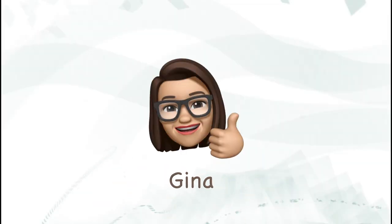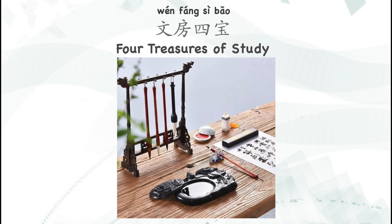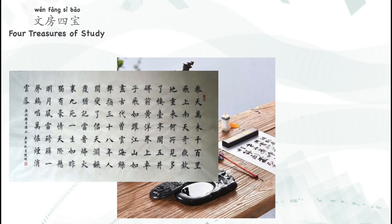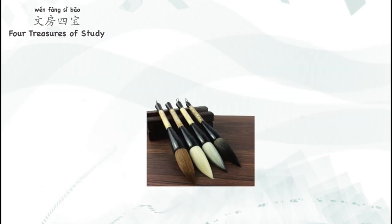Hello everyone, I'm Gina. Today, we're going to talk about the Four Treasures of the Study in China — 文房四宝. They're all indispensable tools for Chinese calligraphy and Chinese painting. The first one is the writing brush.